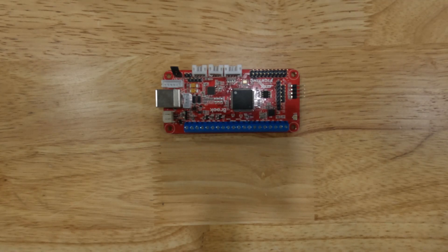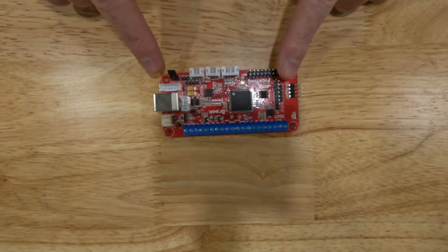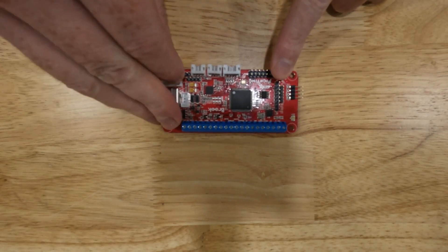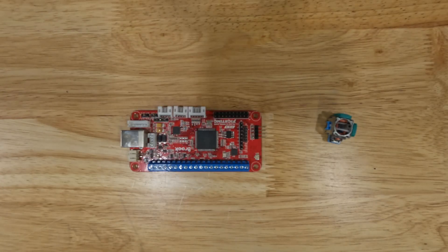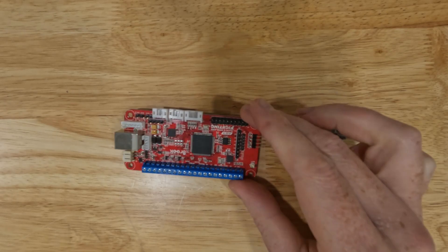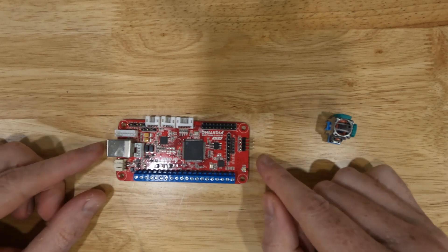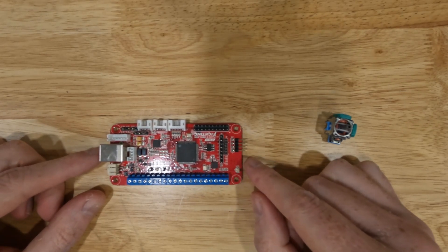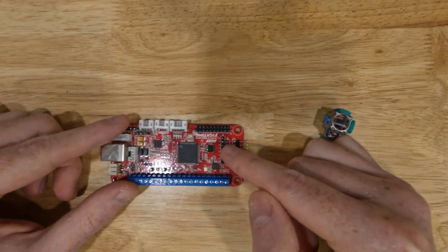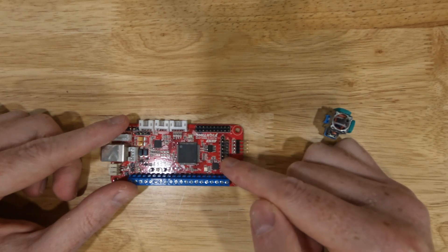Before we connect any analog joysticks to our Brook Wireless Fighting Board, we first need to remove this jumper. That jumper is really easy to remove — just pull up on it and then set it aside. So what we have here is a Brook Wireless Fighting Board with nothing connected to it right now, but our focus today is how to connect the analog joysticks. The analog joysticks connect to this row of pins right here.